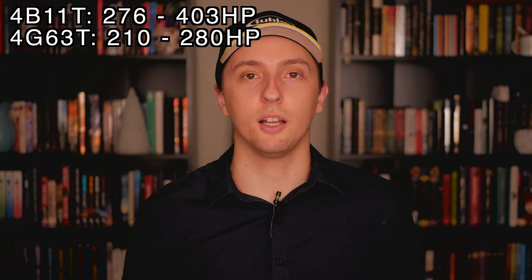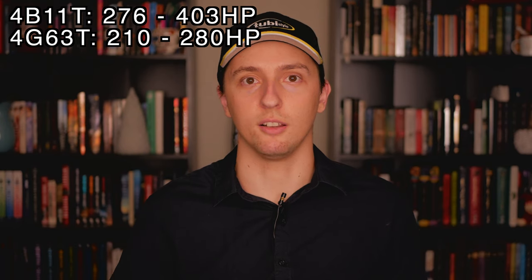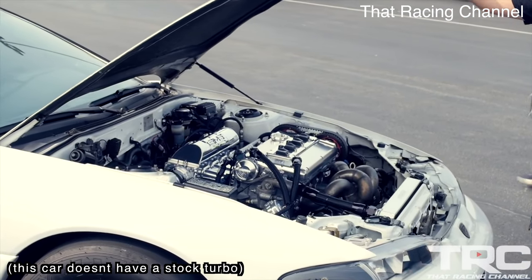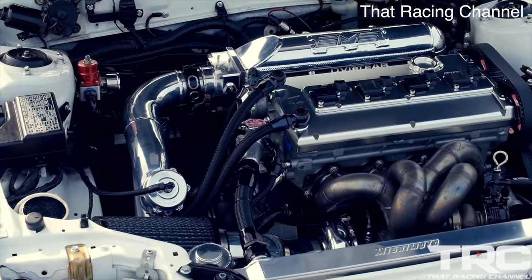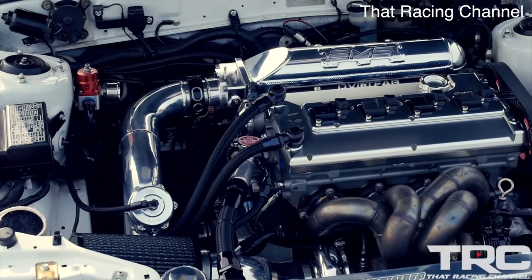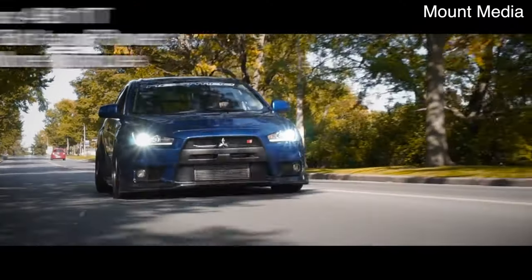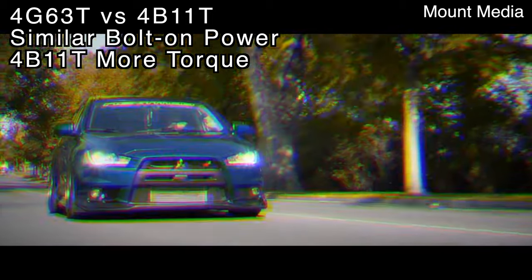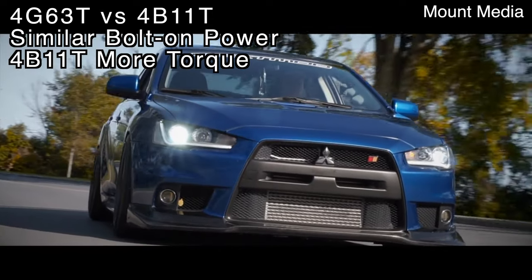As far as stock power output, the 4B11 is the better engine, but that isn't saying much considering it's a lot newer with a lot better features. Throughout the years of the 4G63T, Mitsubishi used a few different turbochargers, but most of them can't push more than 5 psi past their stock output. For a decently powered street car, the stock turbos on the 4G63 provide really good throttle response and a lot of low-end torque. On the 4B11T, you'll find a variant of the TD05 turbocharger, which is much more efficient than any turbo found on the 4G63. With some bolt-on parts and tuning, a stock-turbo 4B11T can make anywhere from 350 to 400 horsepower, a little more than a bolt-on and tuned 4G63, and the 4B11T will make way more low-end torque, thanks to the dual MIVEC system, the more efficient turbocharger, and a number of other factors.